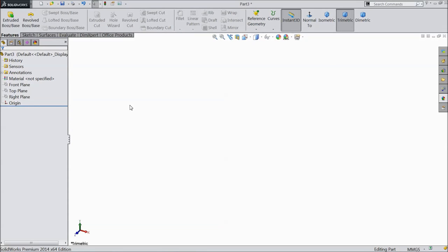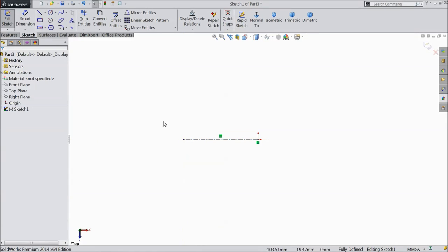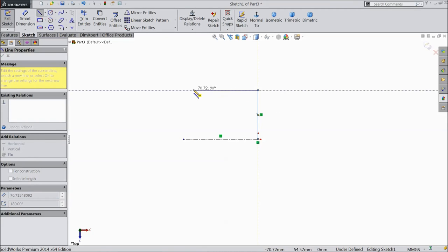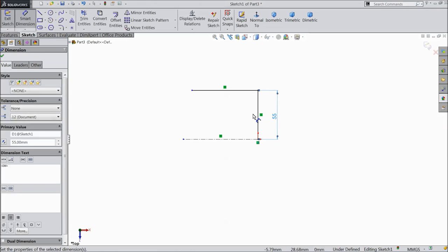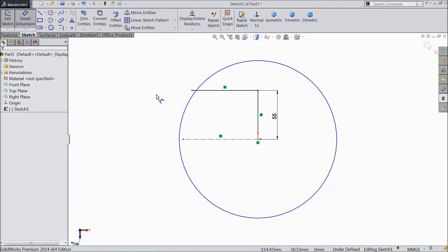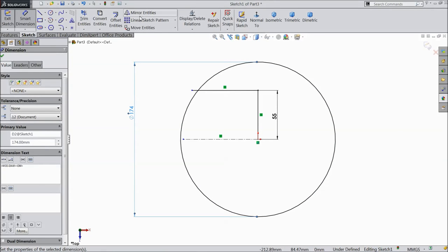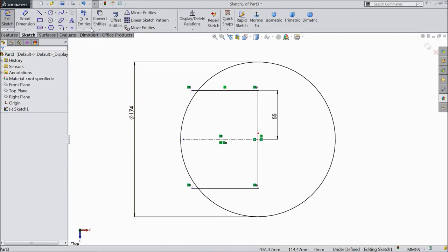Now we are going to start the third part, so let's start. Choose top plane, sketch. Select line and draw one line. Now again choose line, draw one vertical line and horizontal line. Choose smart dimension, select 55mm. Draw one circle from origin point, select diameter 174mm. Choose convert entities, mirror, select this line, click OK. Now select trim and trim the unnecessary lines.